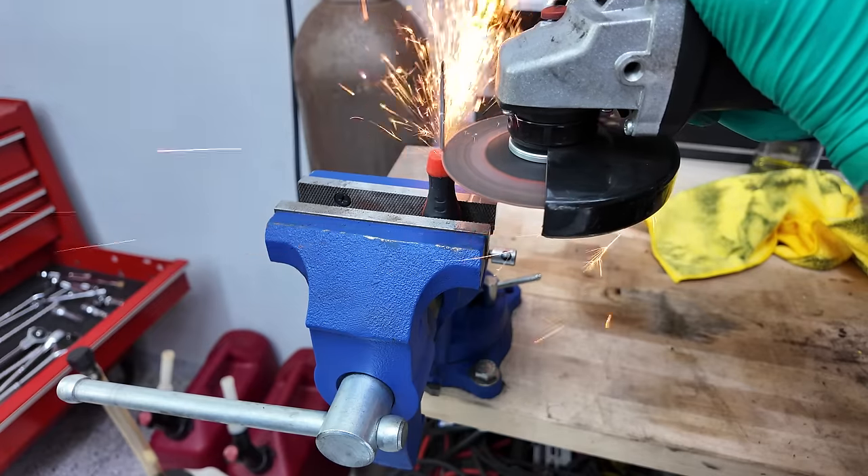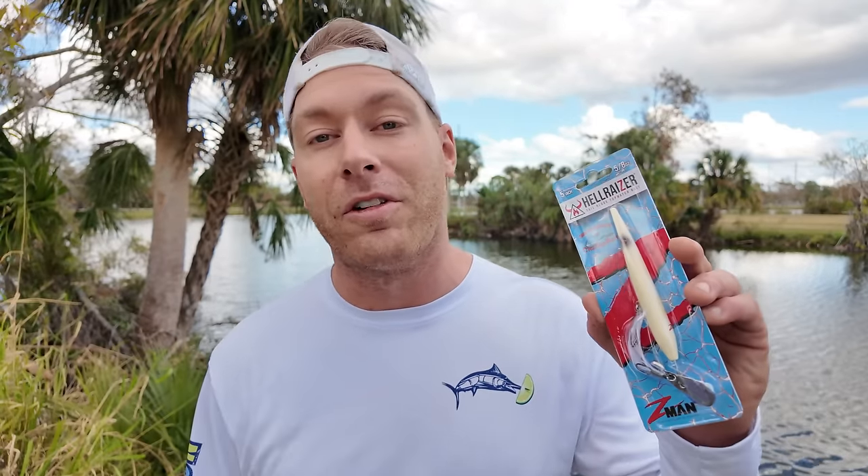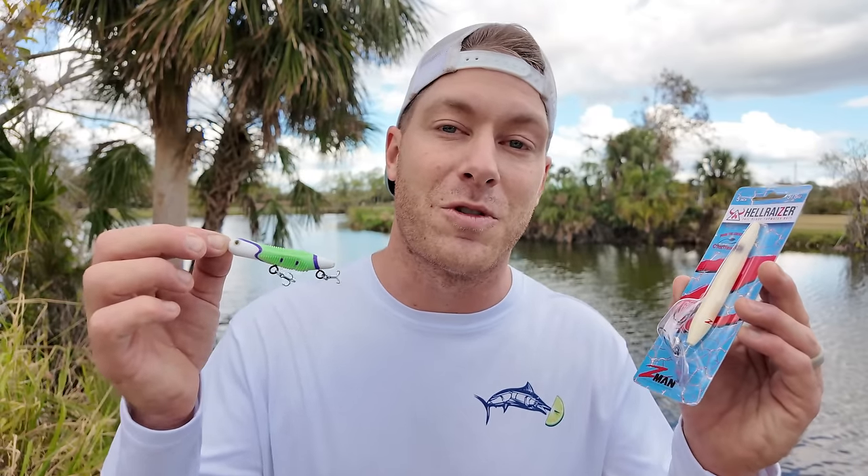In today's video I'm going to show you how you can make fishing lures out of common household items. I made a fishing lure out of a toothbrush and today I'm going to put it to the test in hopes to catch a largemouth bass. To compare to the toothbrush lure we also have the Hellraiser, which is recommended by a local shop. We're going to put these two to the test to see which one performs best.